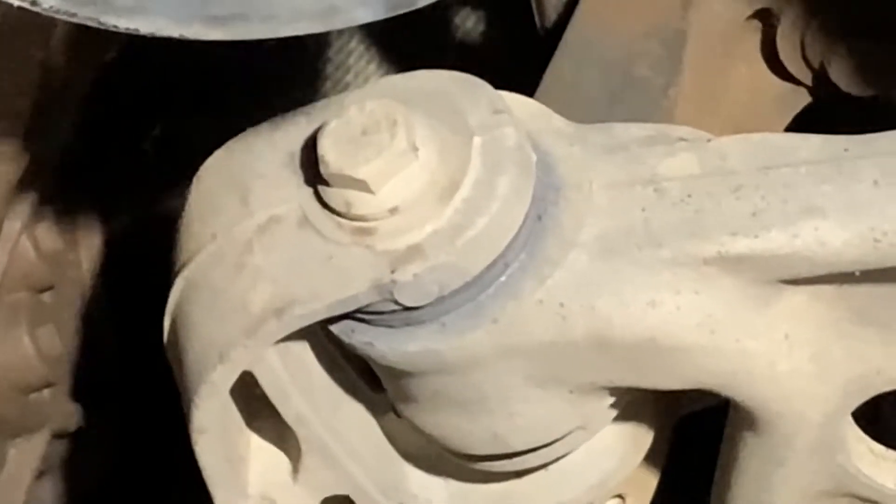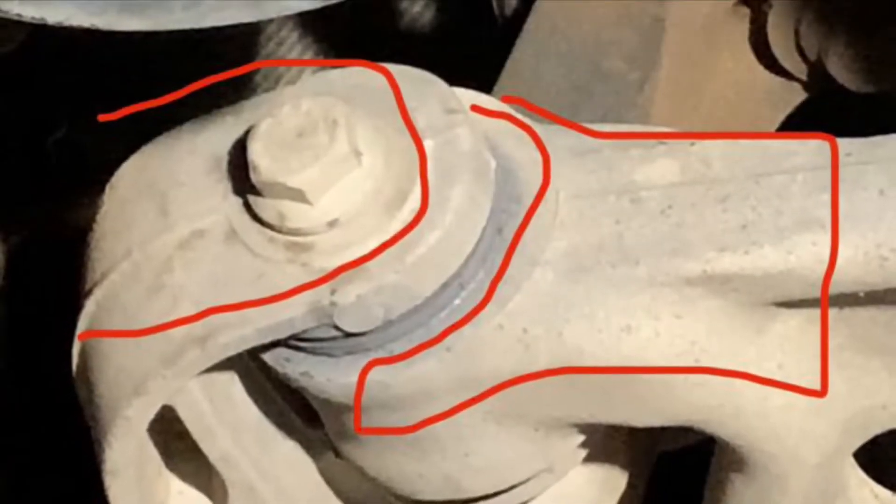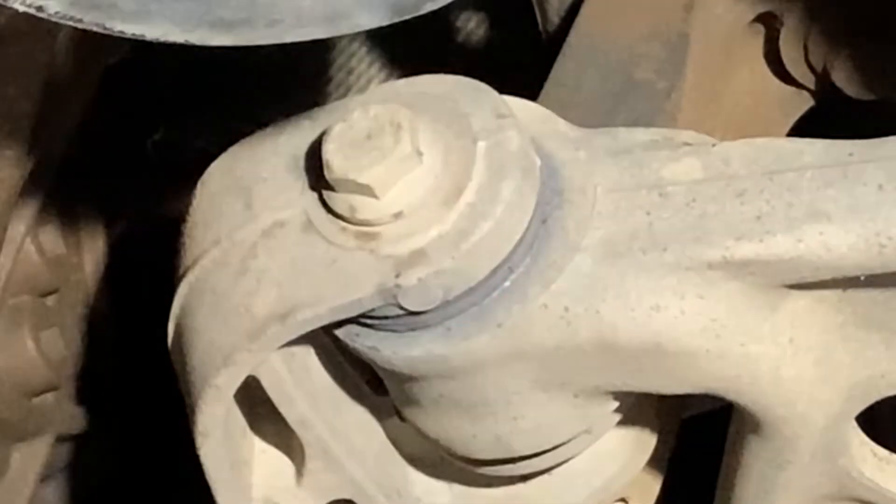It's pretty obvious that that amount of movement is not acceptable between those two joints. Those bushes are going to have to be replaced.